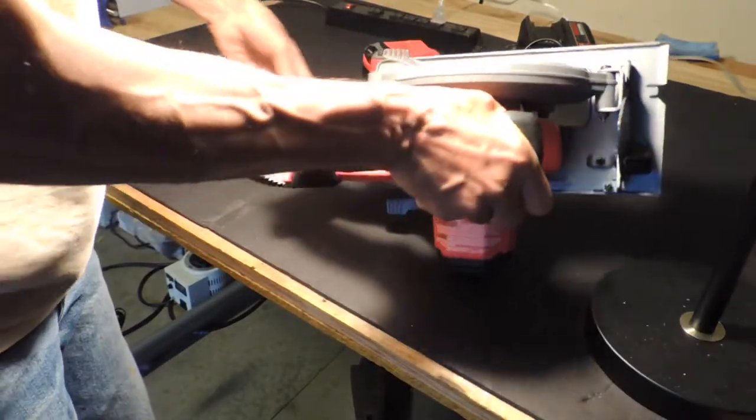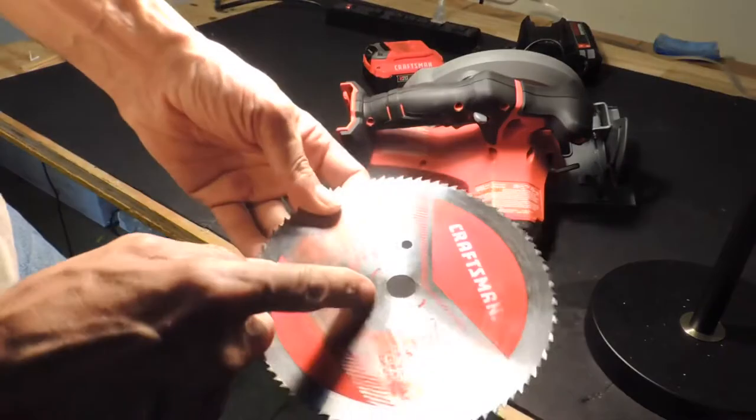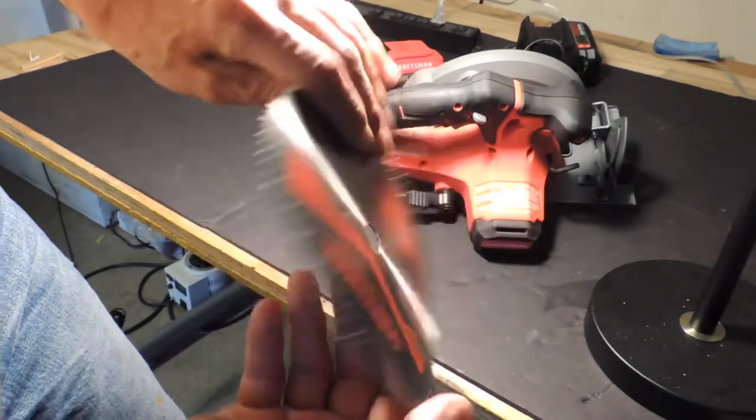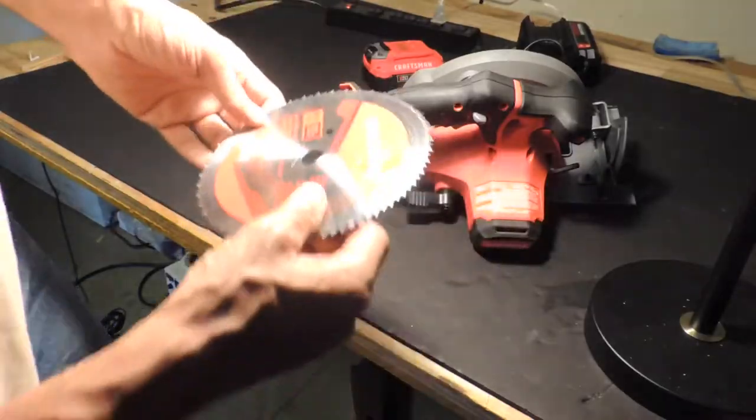Your blade also has two sides, and it took me a while to appreciate that. The side that has the arrows faces out — the same as the markings on the washer. That's the inside of the blade, and that's the outside of the blade, so this one is facing out.